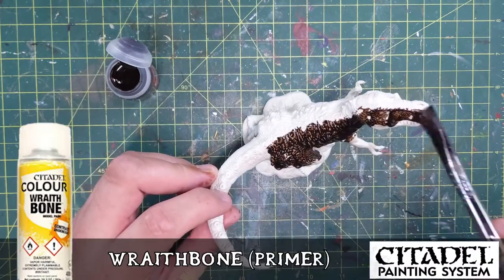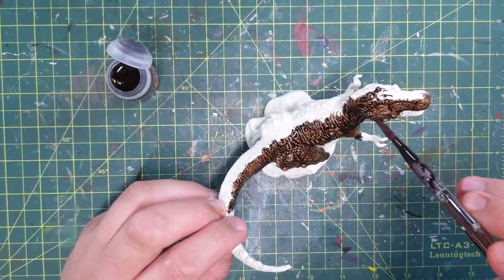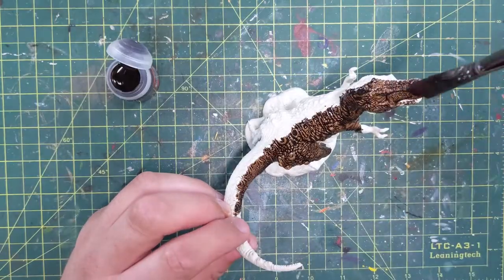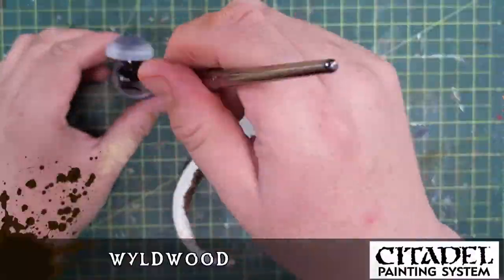Once it was stripped I used Wraithbone Primer to prime him white and I started with contrast paint. I was going to paint him with contrast paints as much as possible. The contrast paint I used for the T-Rex originally was Wildwood.